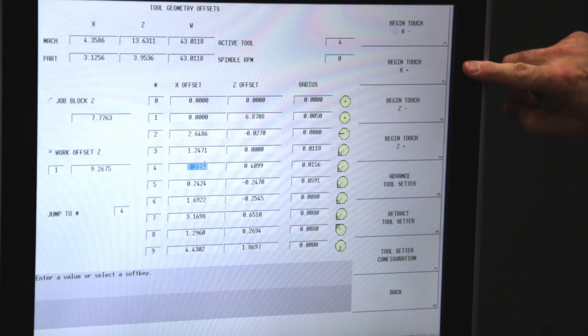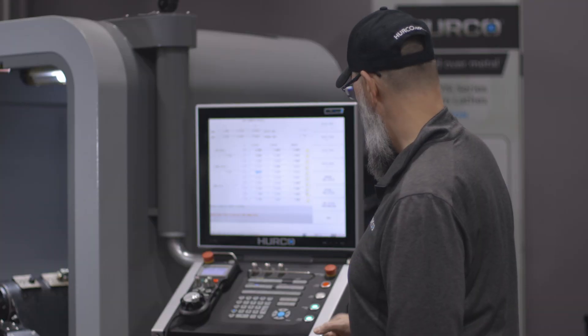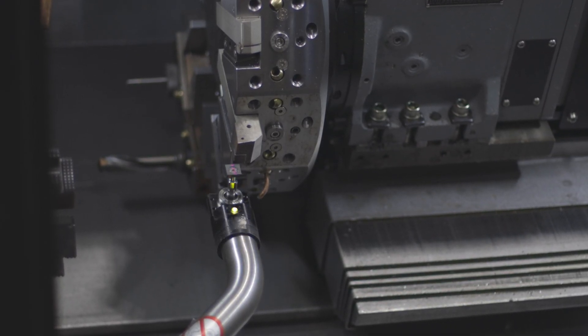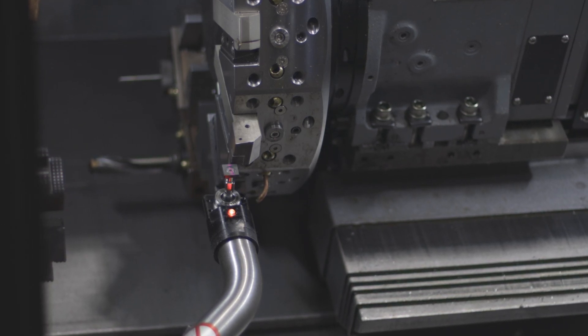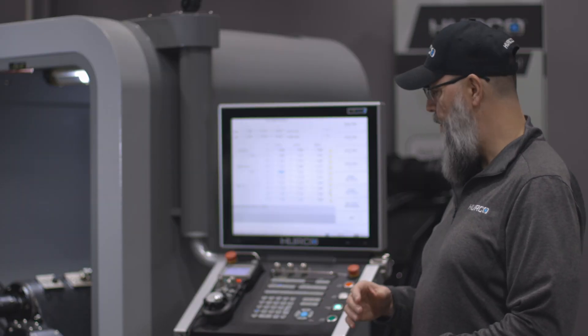I'm going to begin the touch in the X negative direction and hit the cycle start button. It'll come down and bump the tool setter a couple times and then you'll see the number change on the screen. There's our new value for the X, so that tool is now calibrated for diameter.